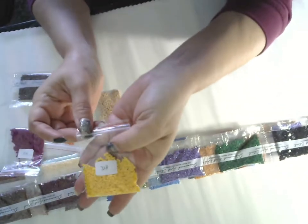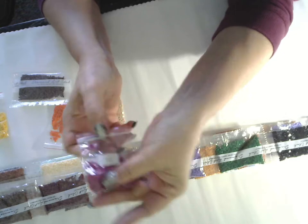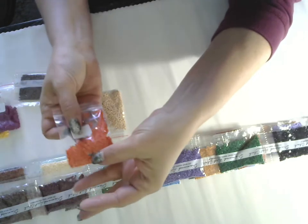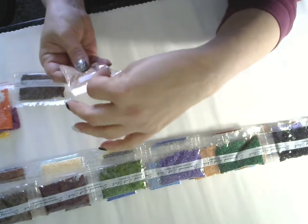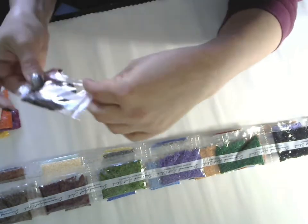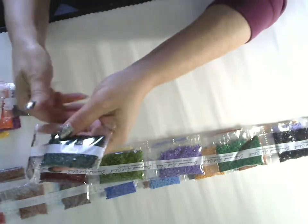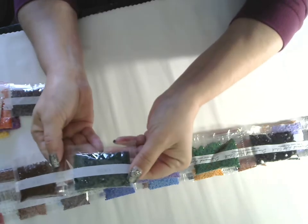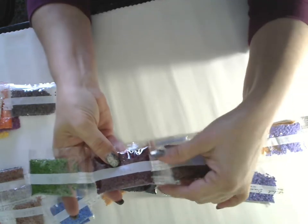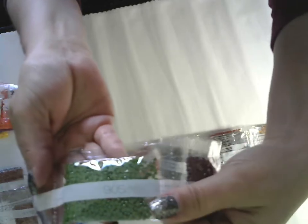These are the loose ones. So this is DMC 728, we have 915, this is 947, this is 3864, 779, 890, 300, 814, and 814 again, then 905.